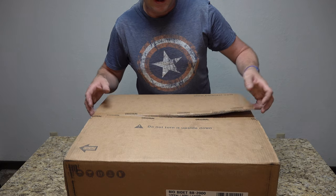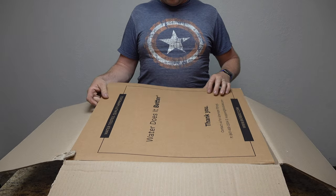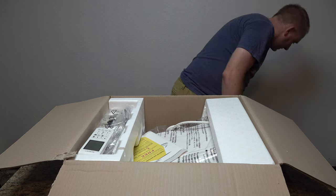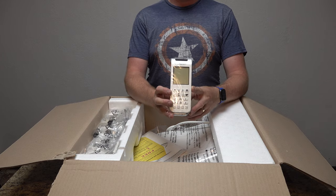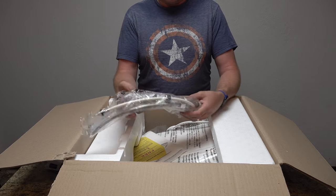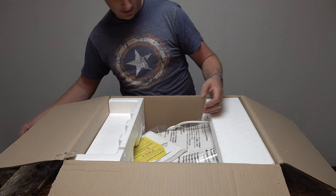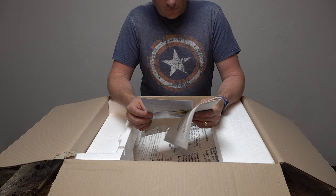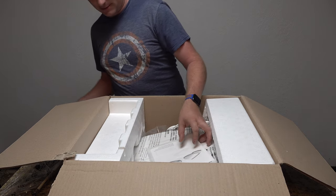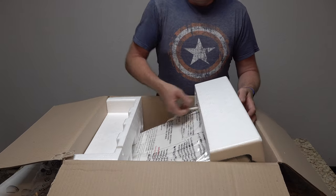I've just cut the box but haven't taken anything out yet, so this is new to me. There's a nice piece of cardboard on top, then the fancy control mechanism — the controller. We have 3M VHB tape, all our hose connections and seat attachment pieces in a nice bag. There's a card about a 3 Deluxe Dual Shower System giveaway — three winners every month, a chance to win more stuff from BioBidet. We also have the instruction booklet, which I'll go over before getting too far in.